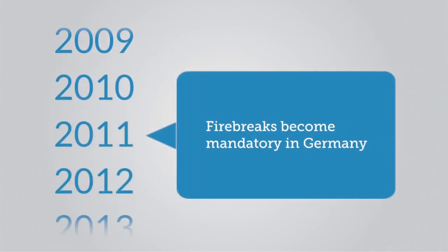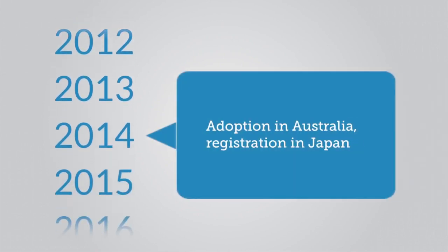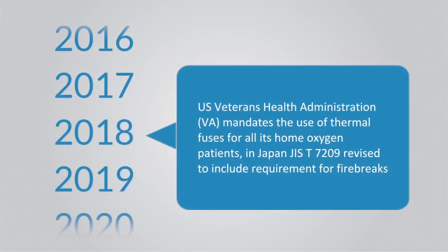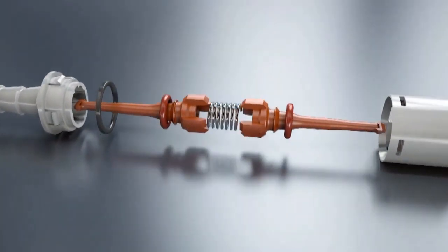EN ISO 8359, the harmonized European and international standard for oxygen concentrators, includes two mandatory requirements intended to mitigate the risk of fire. First is a means to prevent the propagation of fire back through the concentrator outlet. Second is a means to stop the flow of gas towards the patient if the tubing ignites.